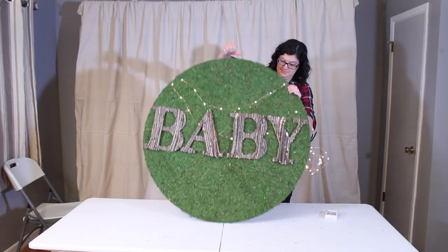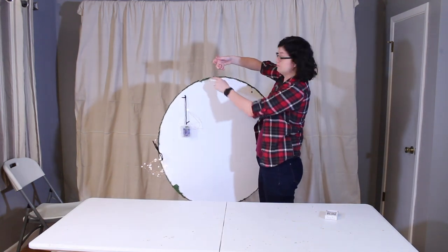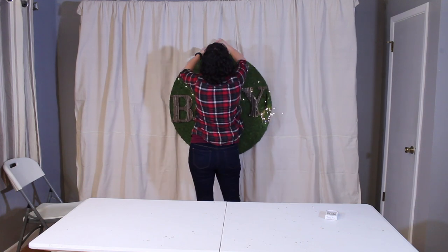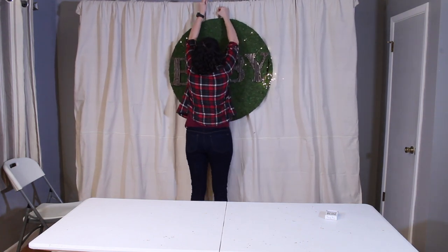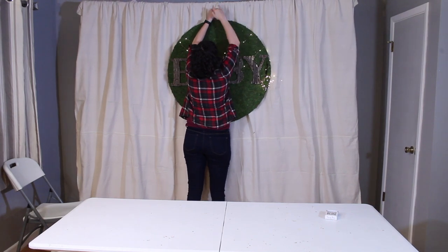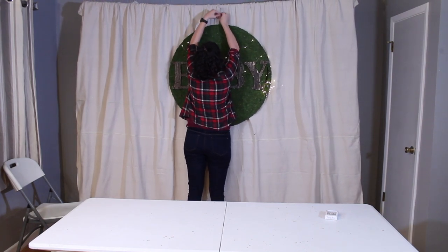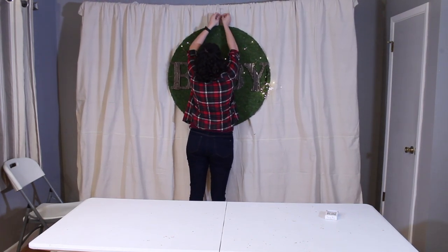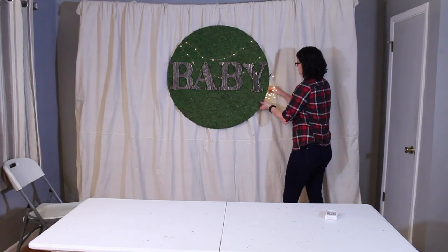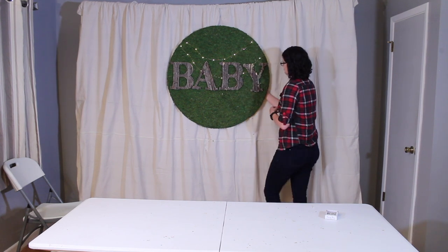Now I'm ready to hang this on the backdrop. On the back side of the circle I've secured the battery pack for the fairy lights using a little bit of pipe cleaner. With the hanger on the moss circle I'm attaching it to a piece of wire, which I secured to my PVC backdrop frame and then threw it up over the top of the curtain and attached it to the moss circle. Then I just tidy up the lights a little bit and make sure everything's straight.